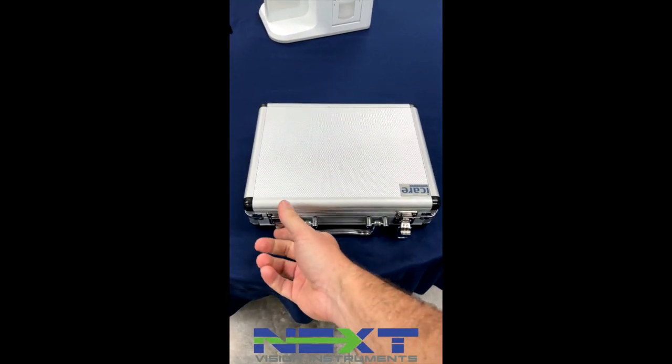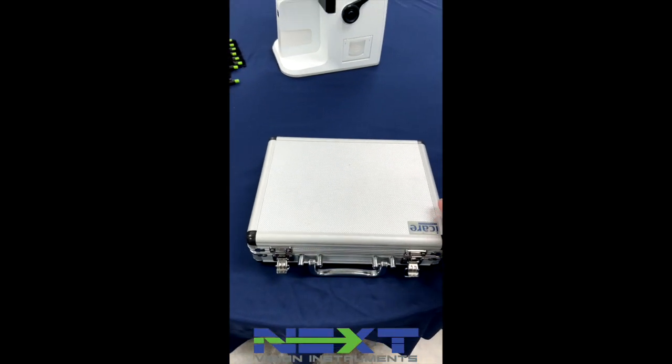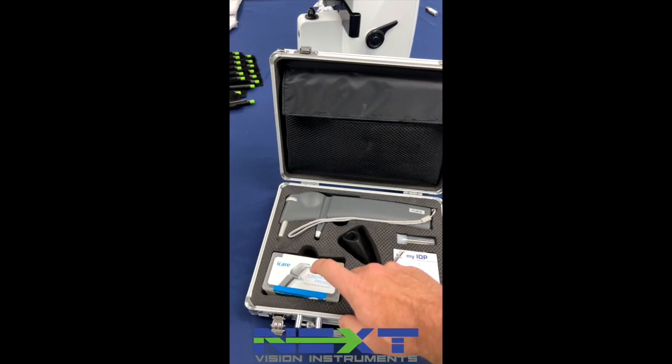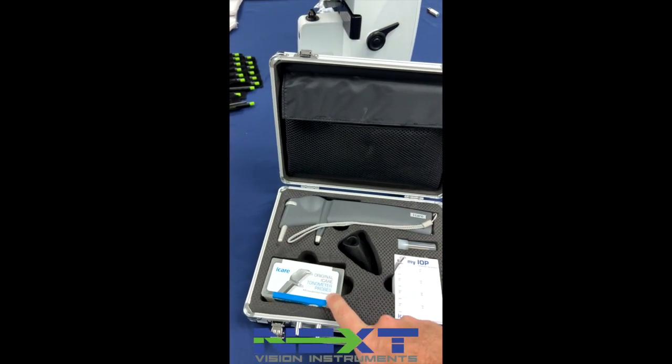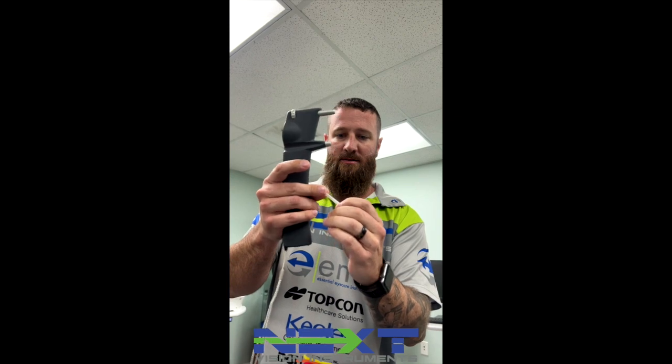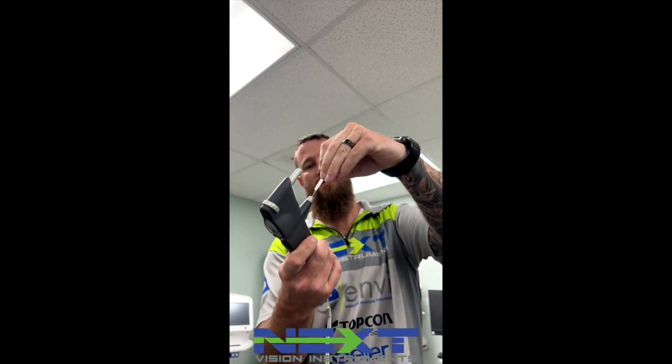We'll put in the case and disposable tips here. Your probes will come in a case like this. Pop the top off, drop it in the box. Without touching it, you load the tip.